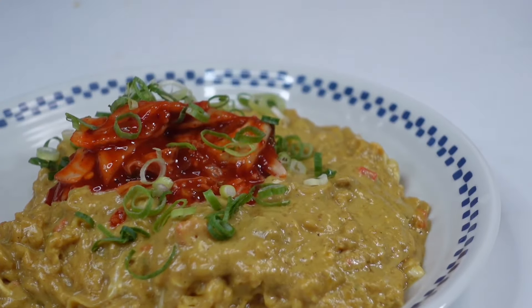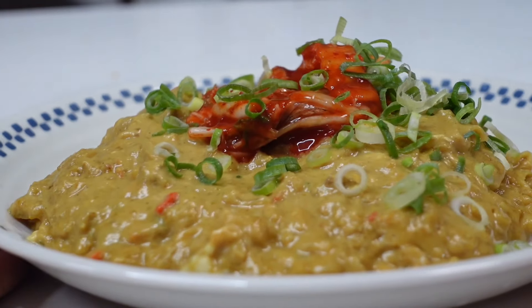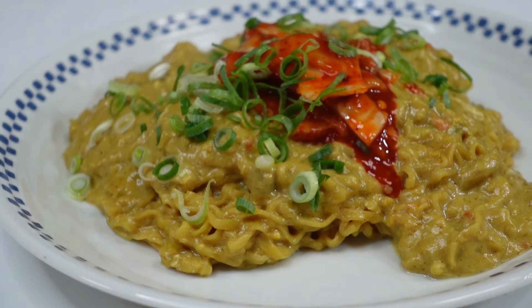キムチを乗せます。これはお好みです。量は決めてください。色付けにネギです。はい、できました。カレーカルボナーラキムチ添え。今回キムチが入ってるんだね、初めてだね。カレーの香りがすごいいい匂いよね。カレーのカルボナーラ自身の作り方は前から変わらないもんね。